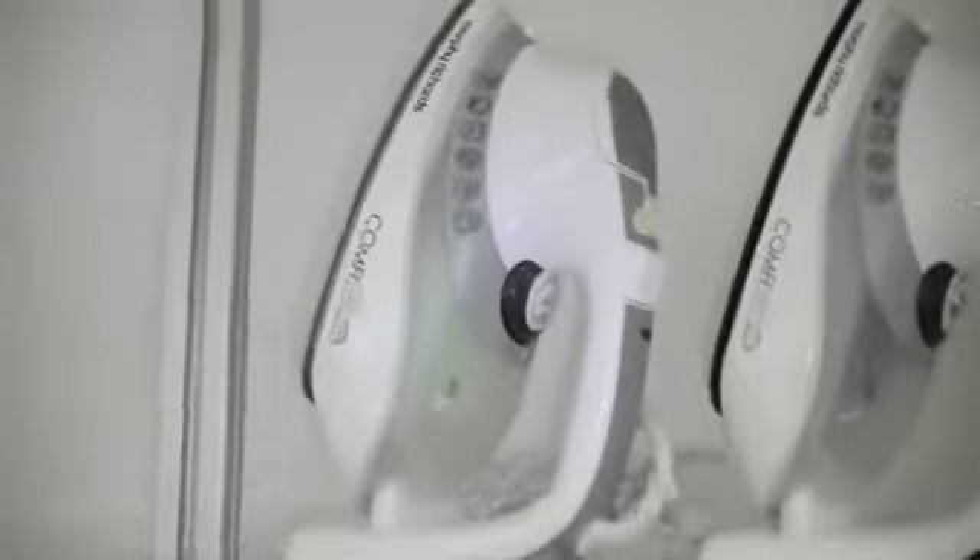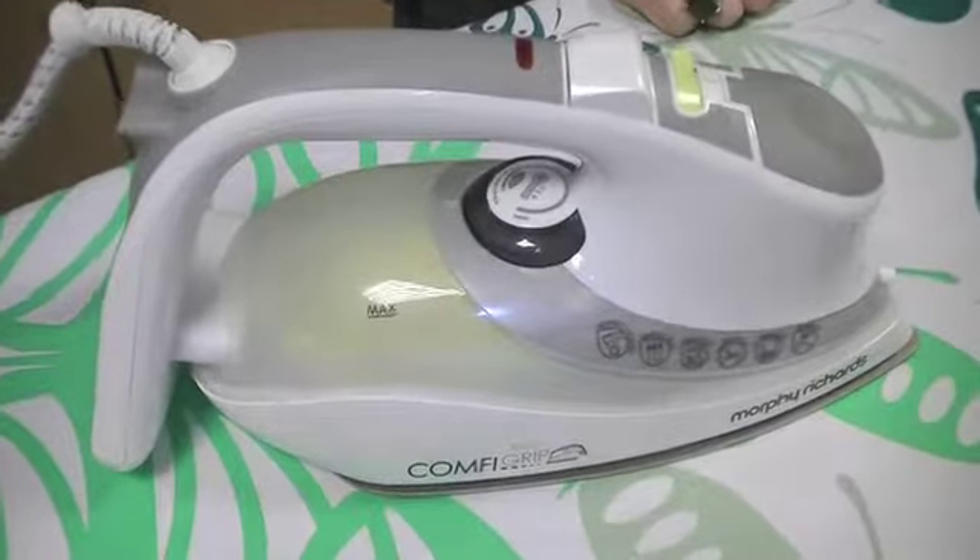Hi, I'm Julia Whitwam. I work for Murphy Richards and I'm the Assistant Category Consumer Manager on Garment Care. We have the new Comfy Group Iron Range, which has iconic design as well as offering lots of benefits, and it has some clever features too.